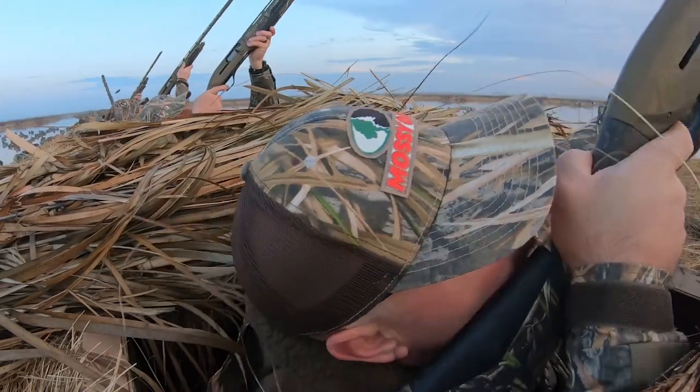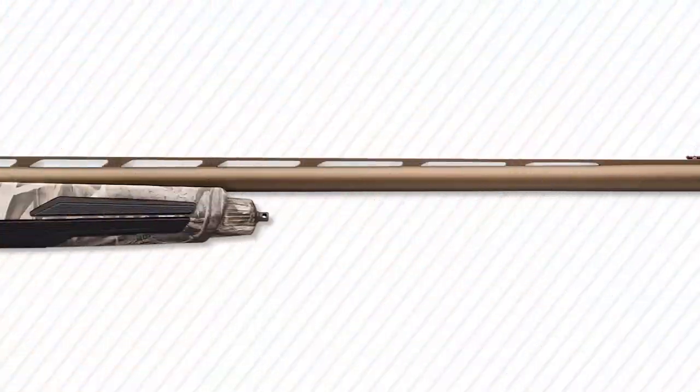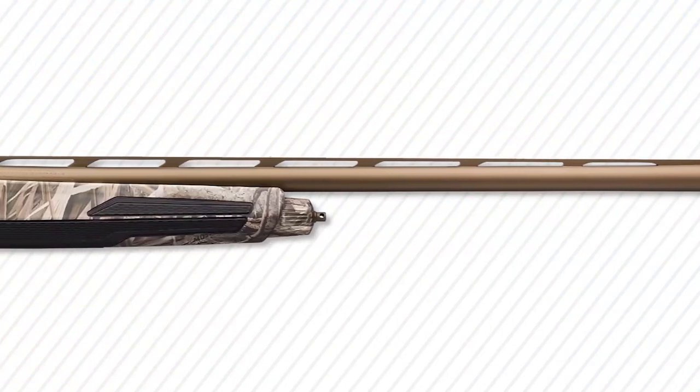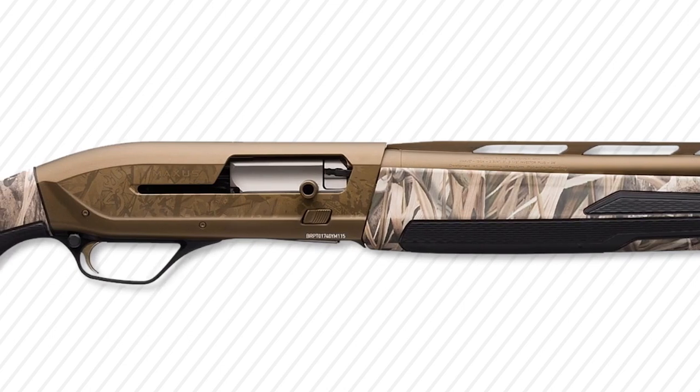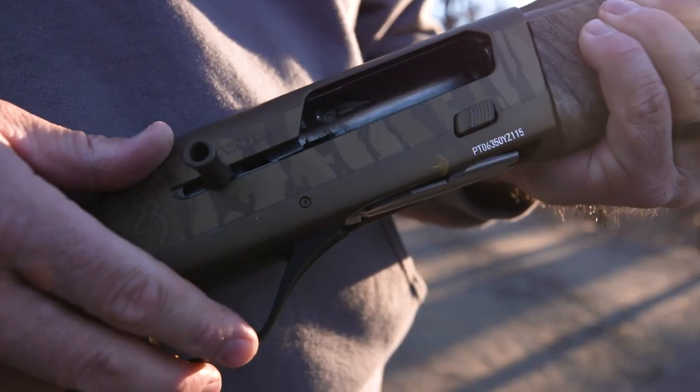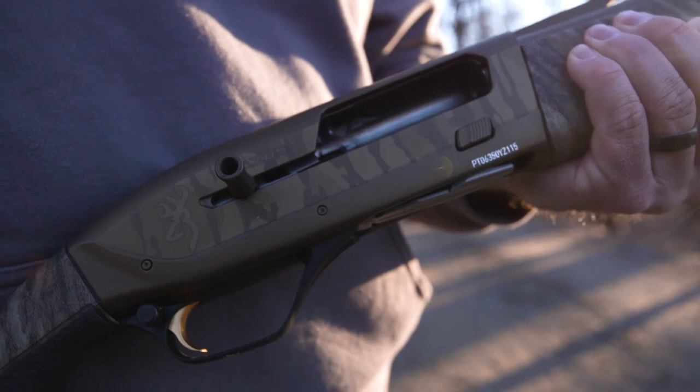It just shoulders really easily, swings nicely, and it's super light. It's got a burnt bronze Cerakote finish on the barrel and receiver. If you look inside the chamber here, you'll see a chrome chamber, and the bore of the barrel is chrome too, which gives you increased durability and corrosion resistance over time.